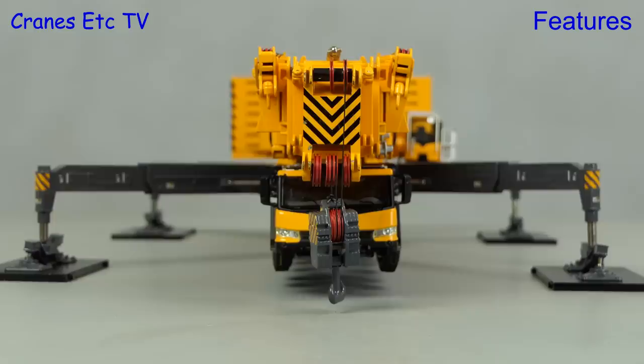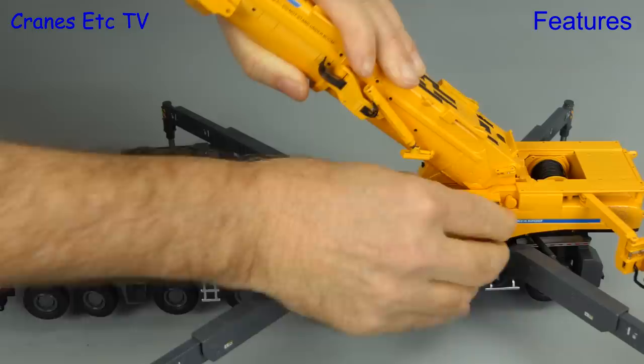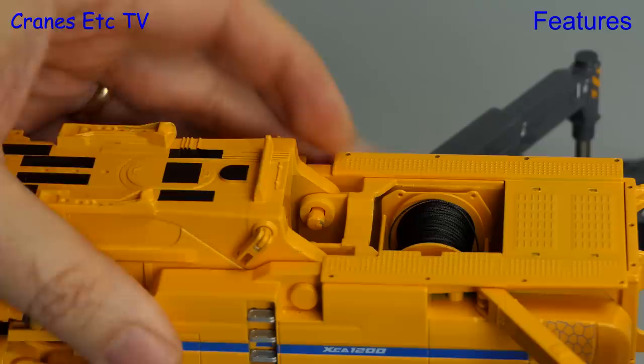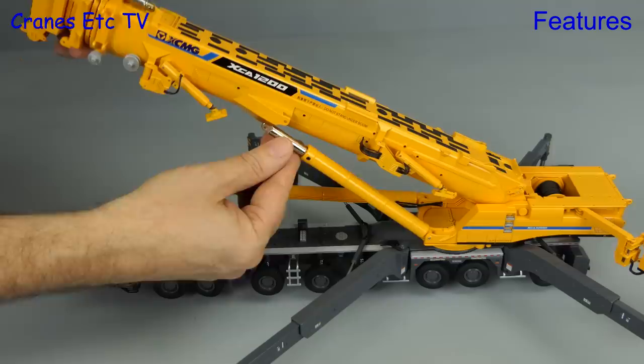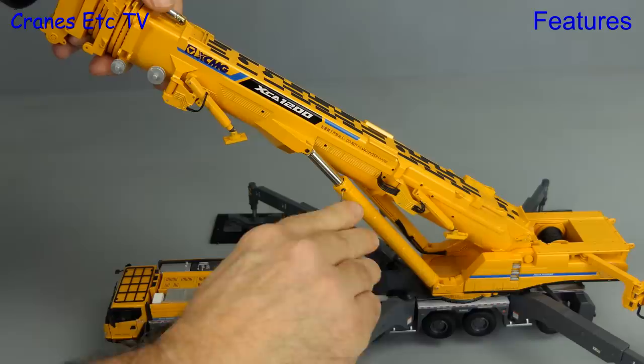The main boom gets located into its pivot point where a couple of large pins hold it in place, each with a locking clip to prevent sliding out. We can then raise the boom a little to attach the main boom rams, which get fixed with a pinned connection. With all connections made you can set the boom at the angle you want and then tighten up a pair of grub screws on each ram.